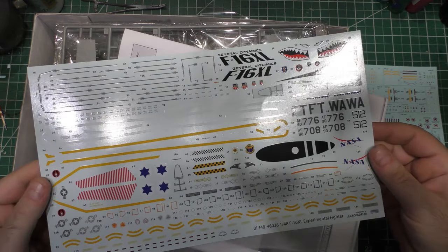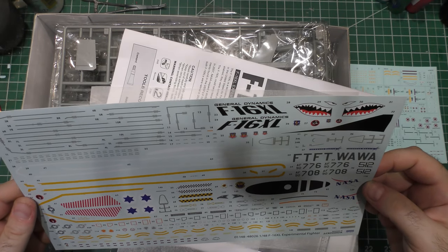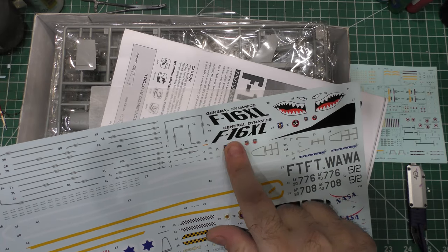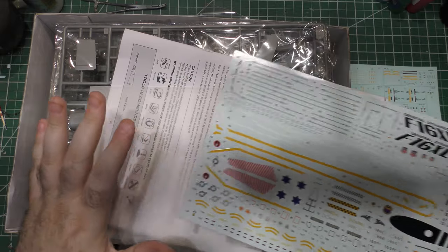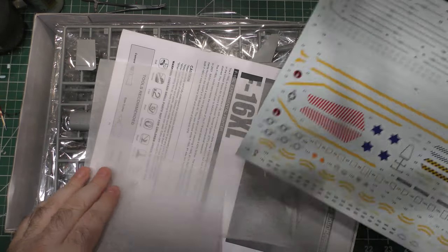There are a lot of cool decals, plus more weapons markings and everything. You get full stenciling and great markings. The decal quality is really nice — everything is very well in register with bright, vivid colors. And even if you don't use them for the kit, they're totally worth saving in a spares box for other stuff you might want to work on later.